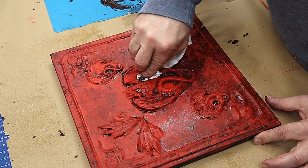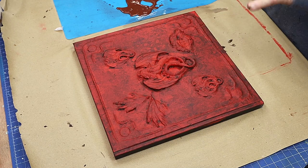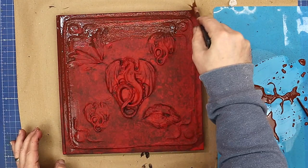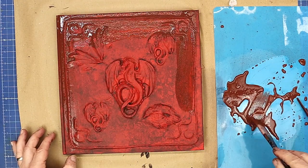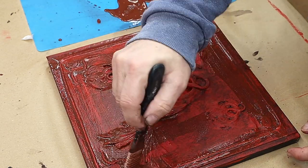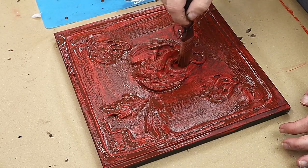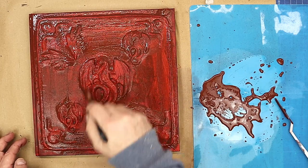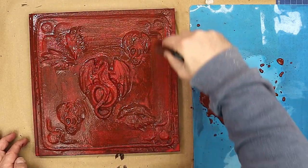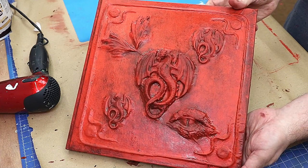Once I'm happy with that I'll let it dry and move on to the next wash — a burnt umber on its own, done the same way. Then I'll lighten the burnt umber with a little red and white for another wash, followed by a wash with just red. Then I'll show you what it all looks like before the very final touch to give it that bit of sparkly glamour.